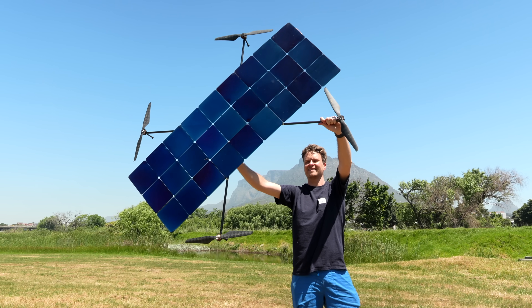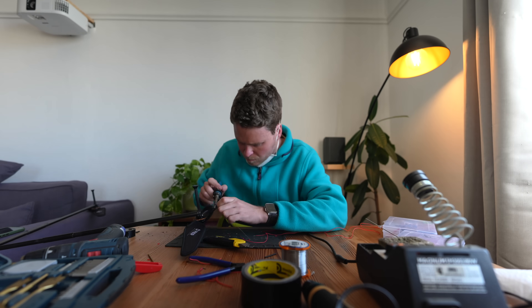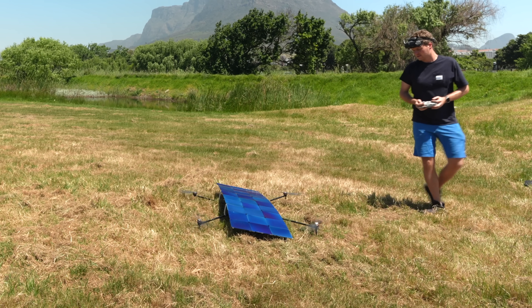This is what I hope to be a 100% solar-powered drone. For years now, I have wondered, is it possible for a drone to fly on solar power alone? And in this video, we're going to find out once and for all.